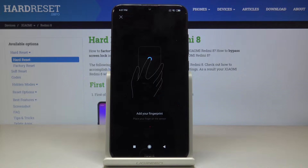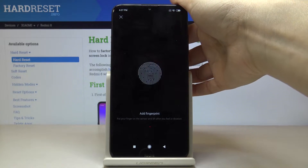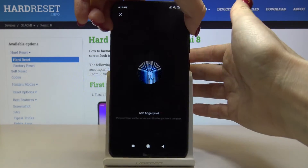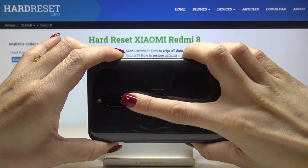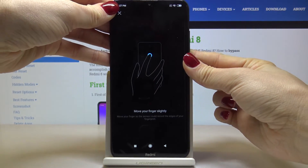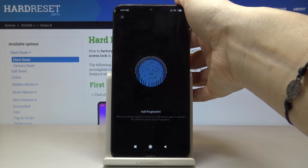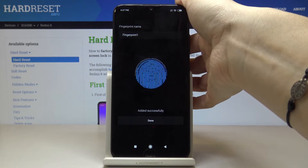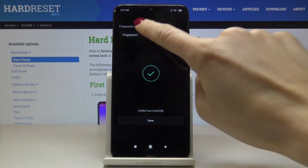Now it's time to add your fingerprint, so you have to place the finger on the sensor on the back cover. I'll just show you the back cover — the fingerprint sensor is right here. Just keep tapping, and if you turn the device around you will see that the fingerprint is being added. Just patiently add the fingerprint, and as you can see it has been added fully.